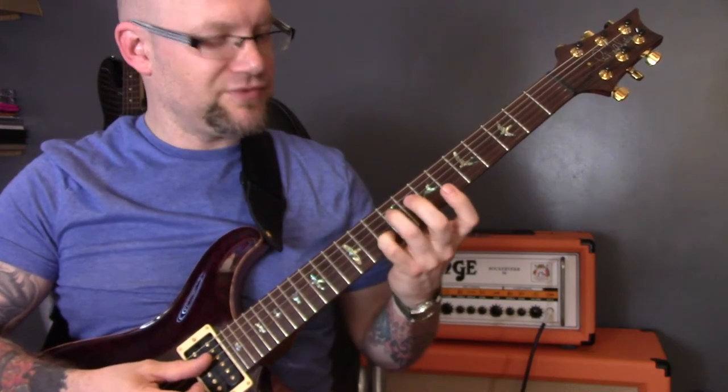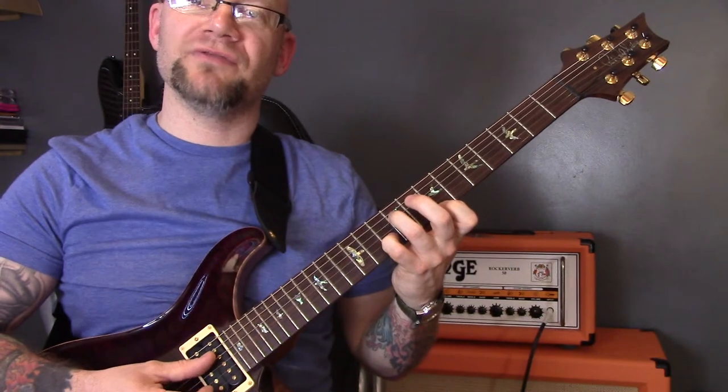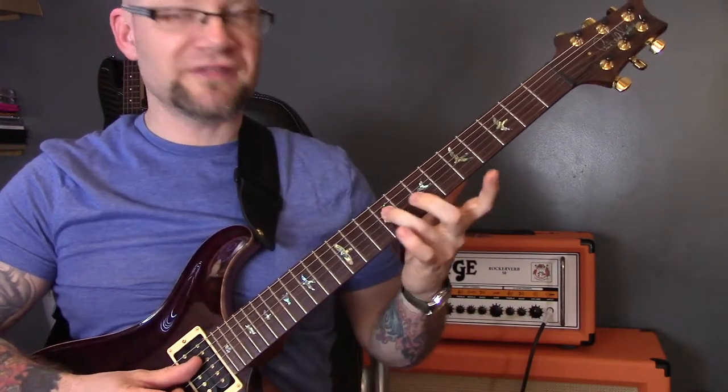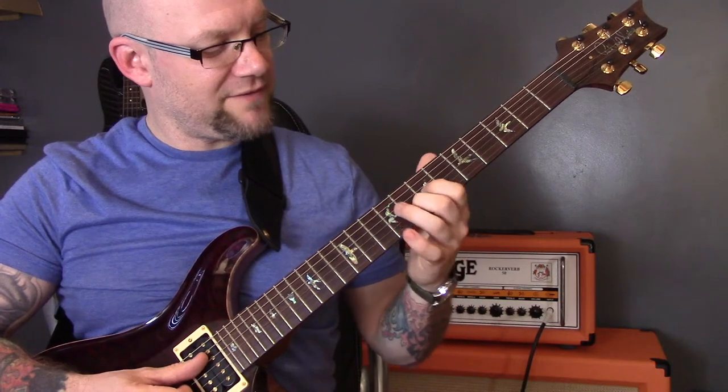And we're going to put that little lick in again: so that's ten of the B, nine of the D, seven of the E and then nine of the D. Then we're going to play the G chord: that's nine of the D, seven of the G, eight of the B.